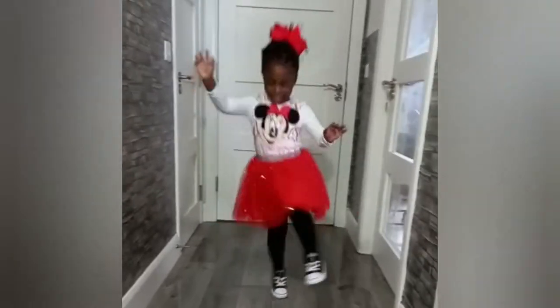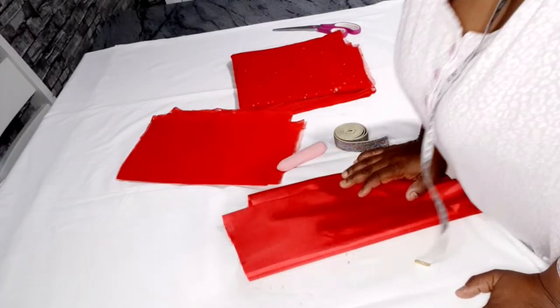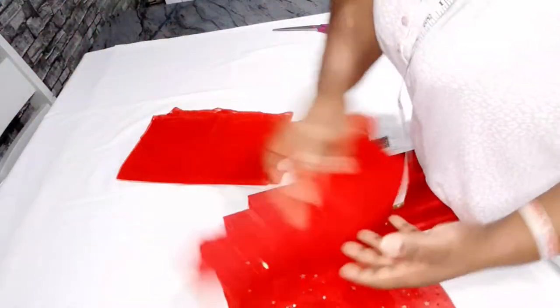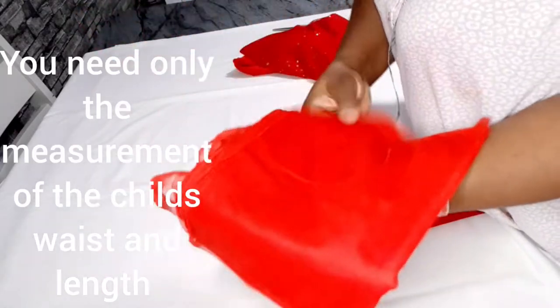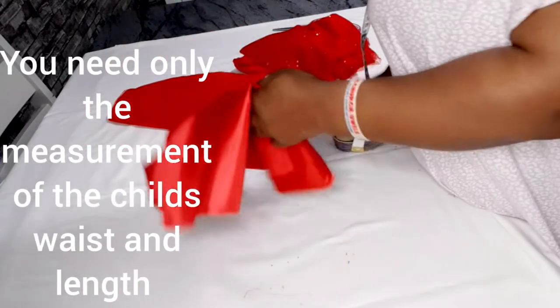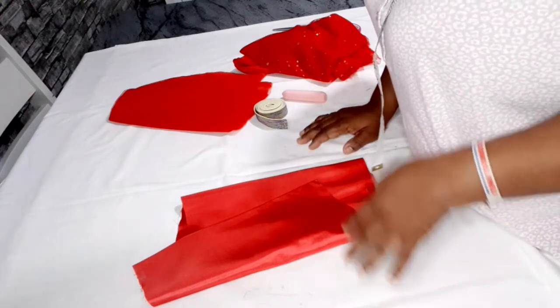Let's get into the video. So guys, this is the fabric I'm making use of — this is my tulle. This is three yards of tulle; I won't be using everything. I have this plain one and this one is one yard. I have my lining here; I already cut out my lining.